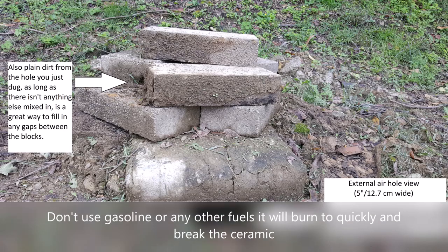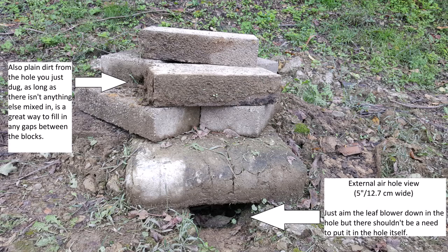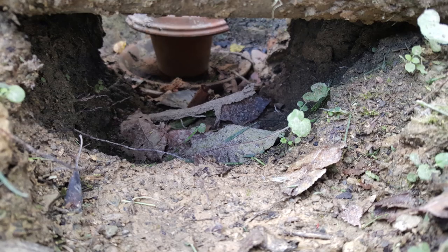Distribute a fourth of the stump remover powder onto the charcoal, then arrange the bricks similar to what I have done in the picture, but only halfway. Then place the flower pot with your animal onto the flower pot bottom, and place the second flower pot bottom on top. There is no need to put anything else in with them.